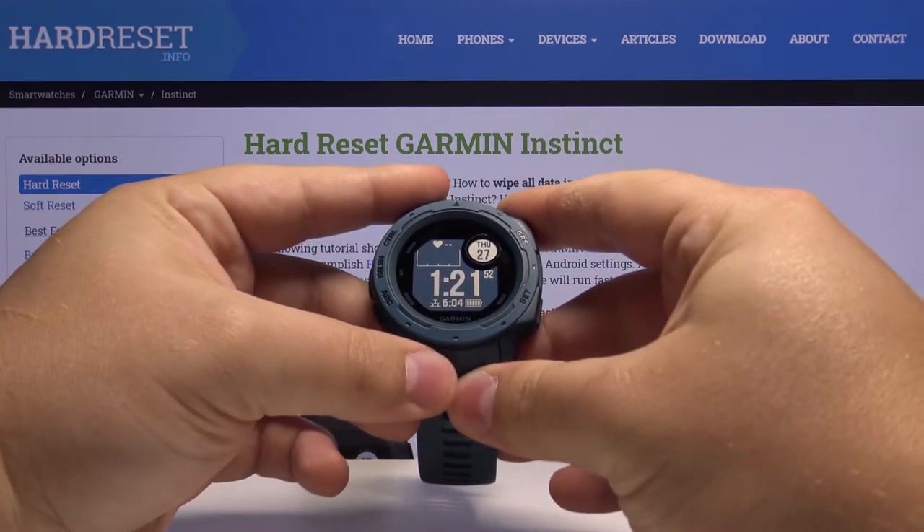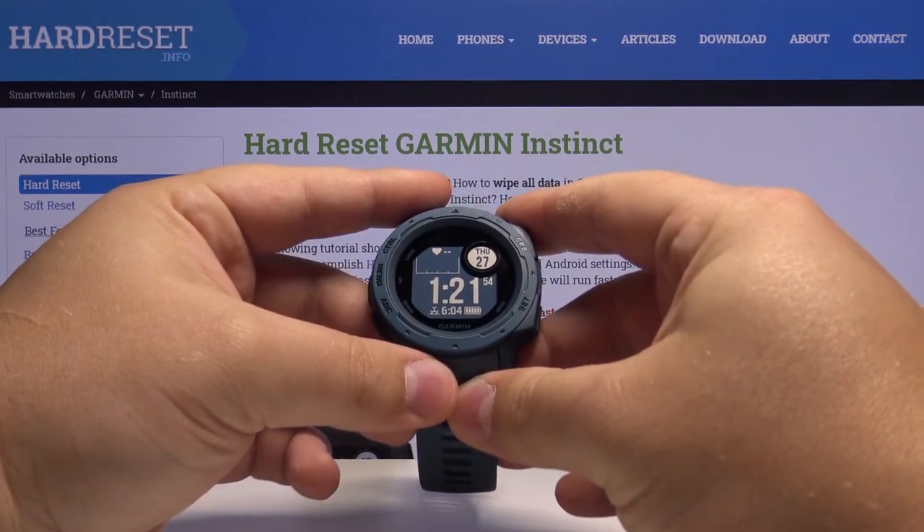Hello, in front of me I have the Garmin Instinct and I'm going to show you how to take a screenshot on this device.